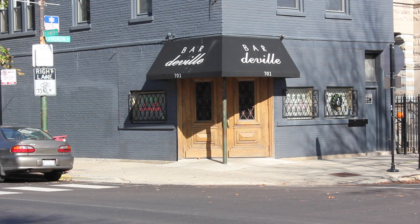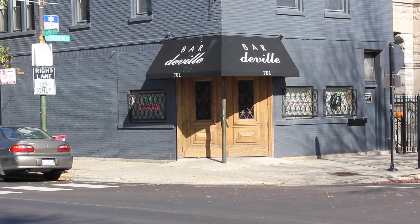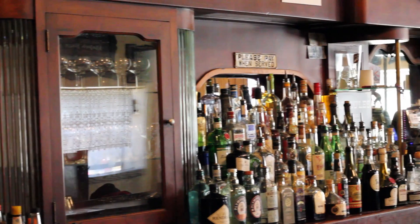I'm Brad Bolt and I work at Bar Deville. From day one the goal — and I think we've done a pretty good job of executing it — is that we wanted to have a corner bar that could serve as a neighborhood bar to the residents of the neighborhood, but elevate the idea of what a neighborhood bar can be.